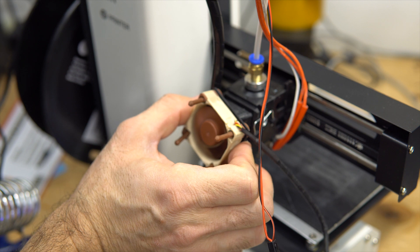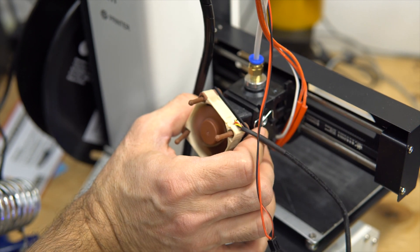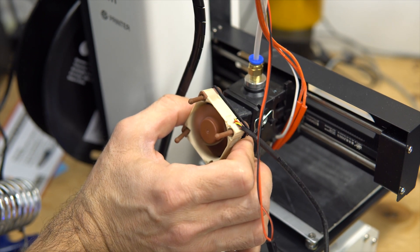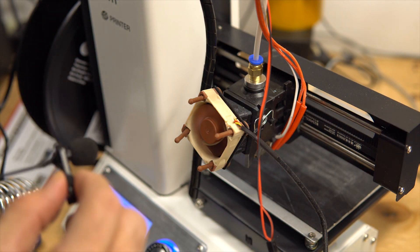Let's give it power — okay, the fan came on! Yes, air is really passing through. Okay. There is absolutely no vibration — none. And the only fan I hear now is the power supply fan.